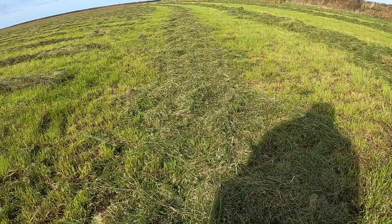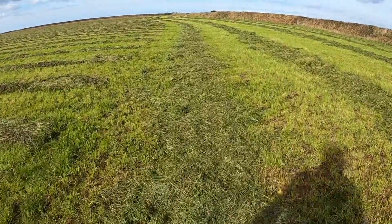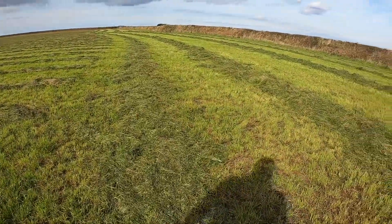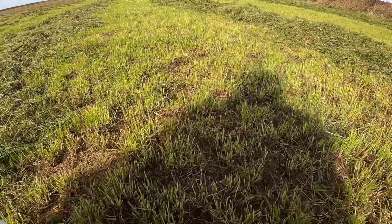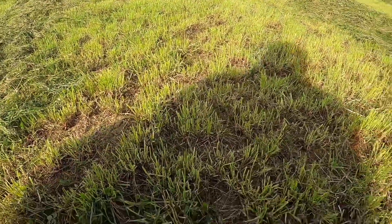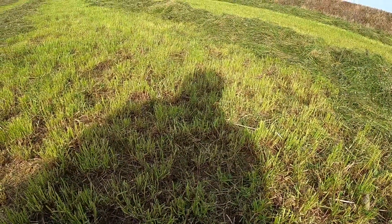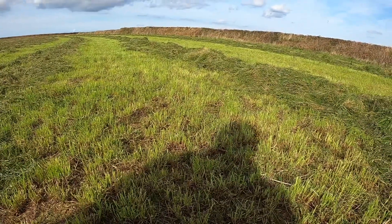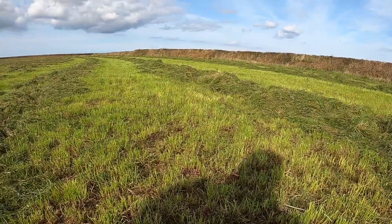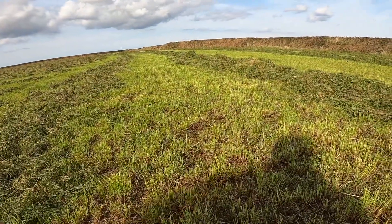We need every bale we can get, so we're quite pleased. It's smelling lovely. There's regrowth here as well — some seed lucerne recovering at the bottom — but that'll be it for this year. We might run the sheep over it later to graze it, but it's looking good. Hopefully next year we'll have some good cuts if we get enough rain.